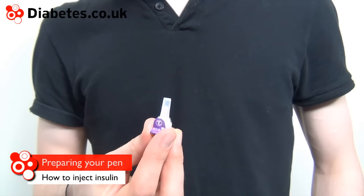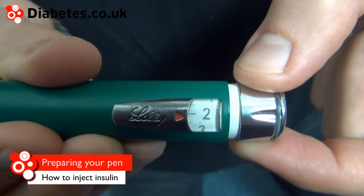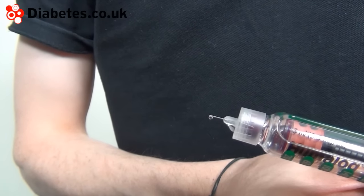To prepare your pen, attach a new needle onto it. Perform an air shot to clear any air out of the needle. You should see a steady, unbroken stream.